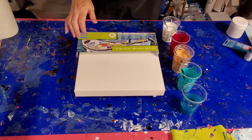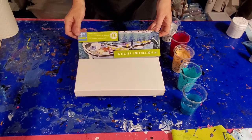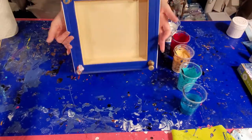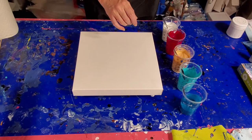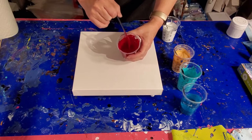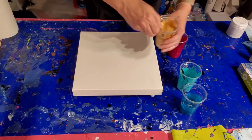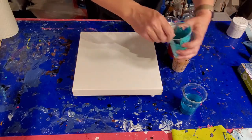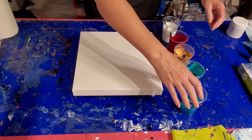Hello everyone and welcome back to my studio. We're just going to do a quick pour today. I'm trying to use up some leftovers, so I have a 12 by 12 gallery wrapped canvas, and that is of course push-pinned and taped on the back. Our colors — some of them are from my last pour — this is a mixture of cadmium Liquitex Basics cadmium red deep and Arteza's Bordeaux red. This is our DecoArt hard metallic 24 karat gold. This is Amsterdam turquoise green.